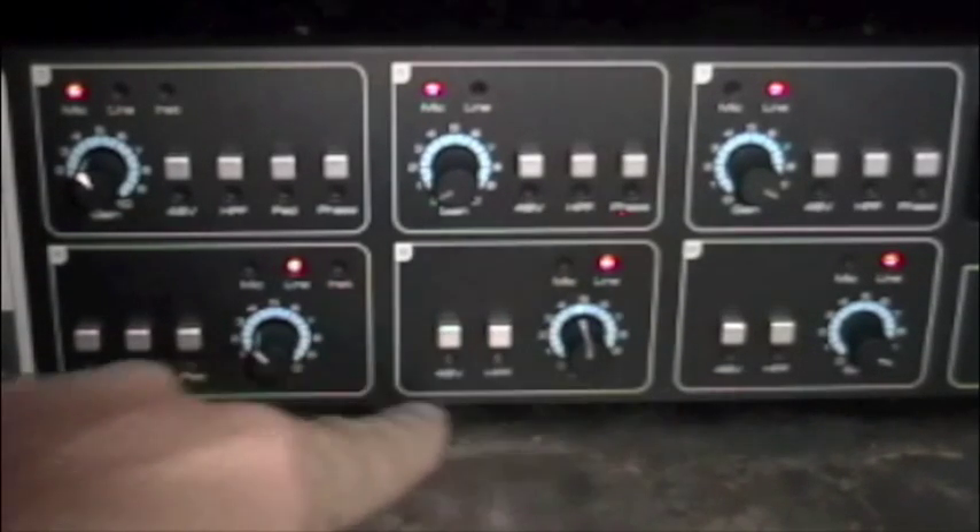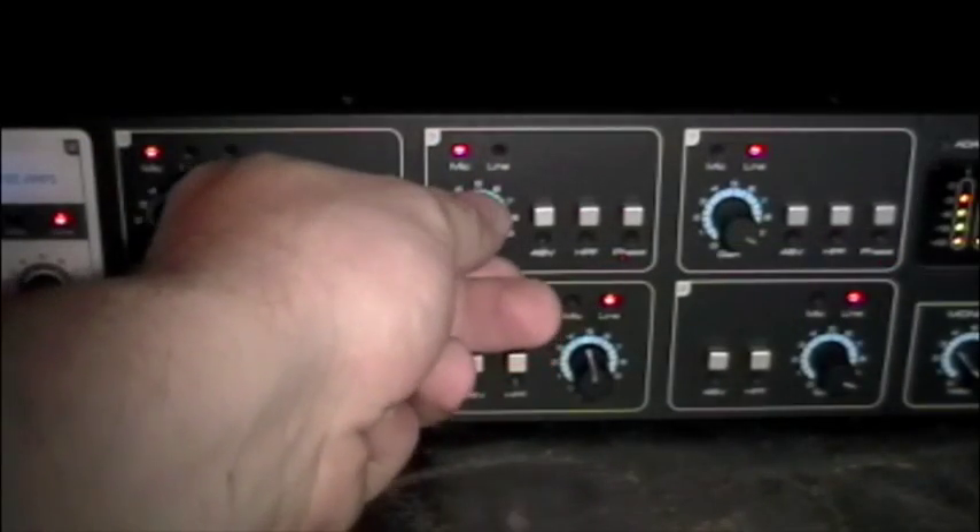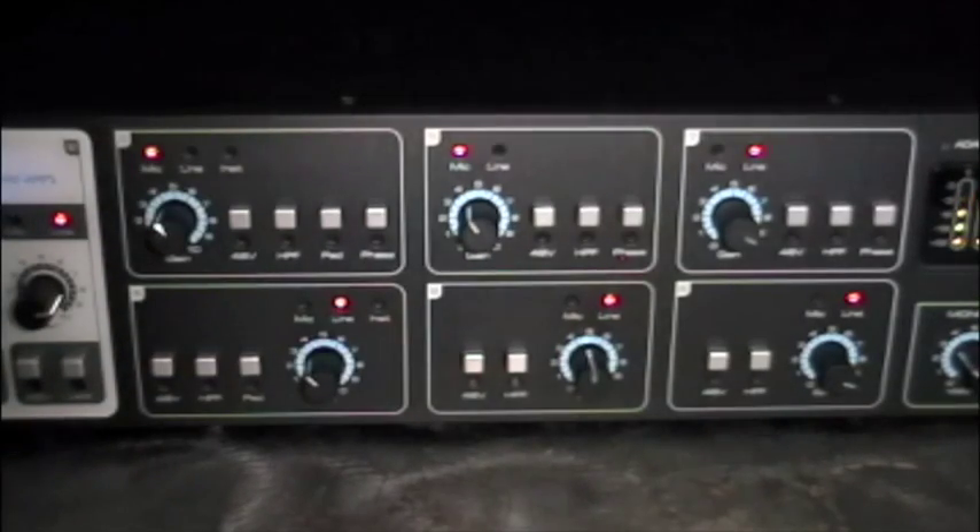Here we have six world-class Focusrite mic pre's. Each one of these we can select 48-volt phantom power, high-pass filter, and phase. You also have your gain control right here on the front panel.